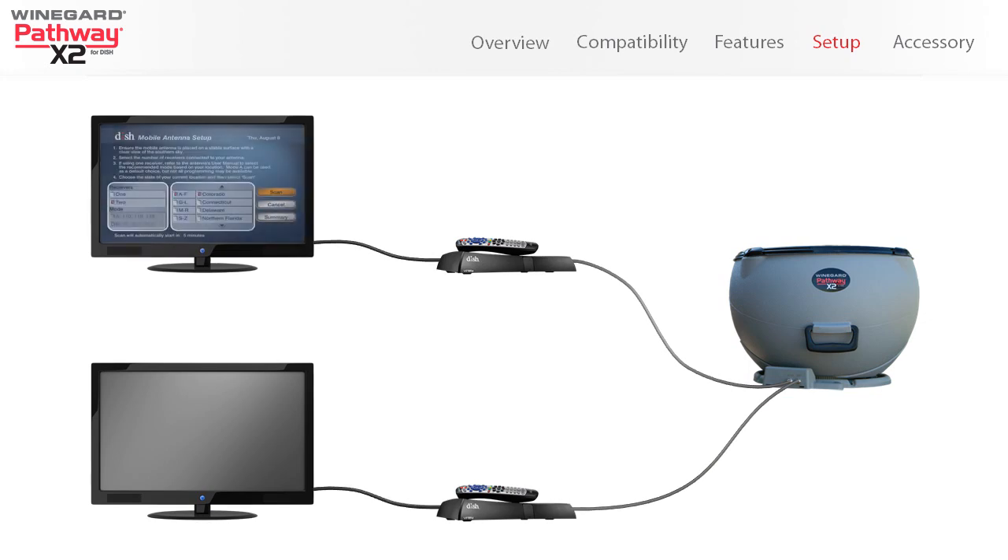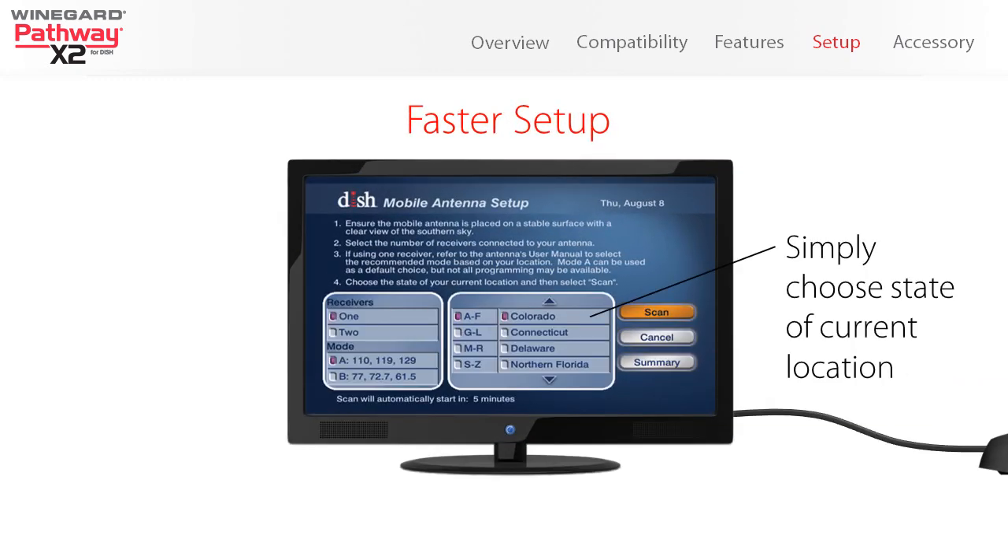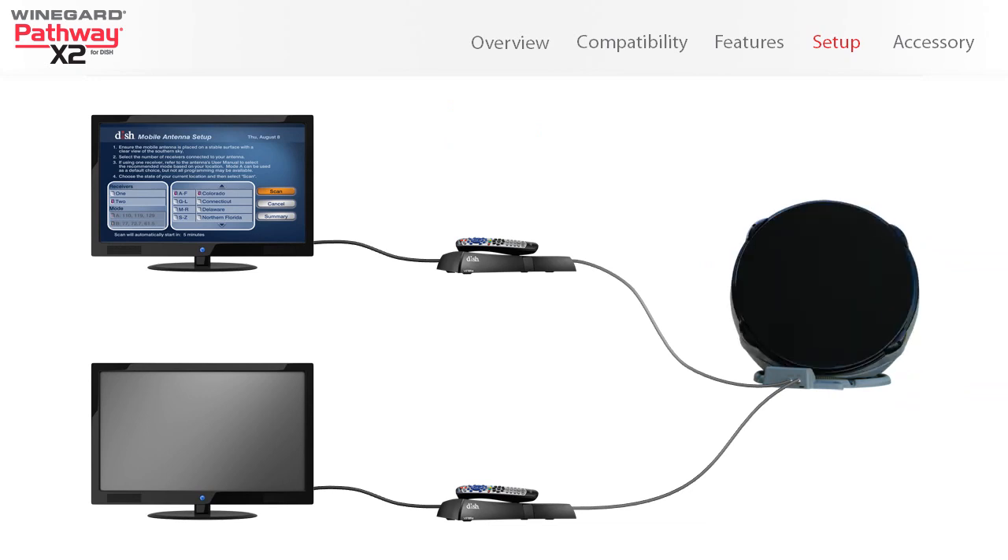The antenna features Dish's custom software for mobile units for an easier guided setup. Simply follow the easy on-screen guide and the antenna will automatically find Dish satellites.